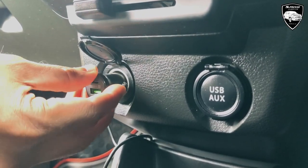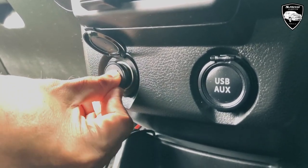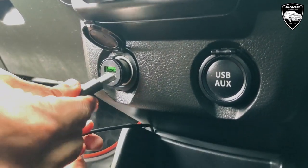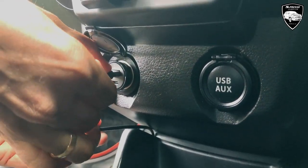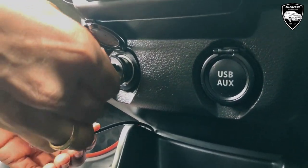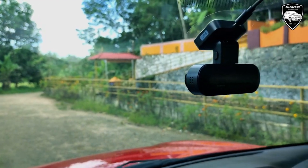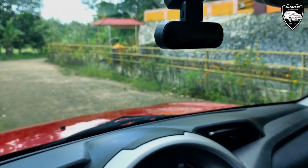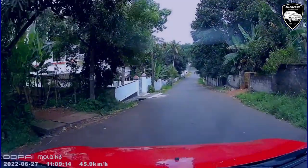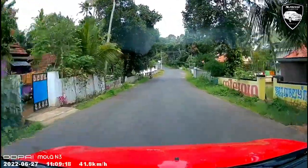The USB port will be connected to the charger. The charger port is connected to the USB port. We are talking about the installation of the camera. After that, we download the app in Play Store. We can connect the app to the camera and download the settings.